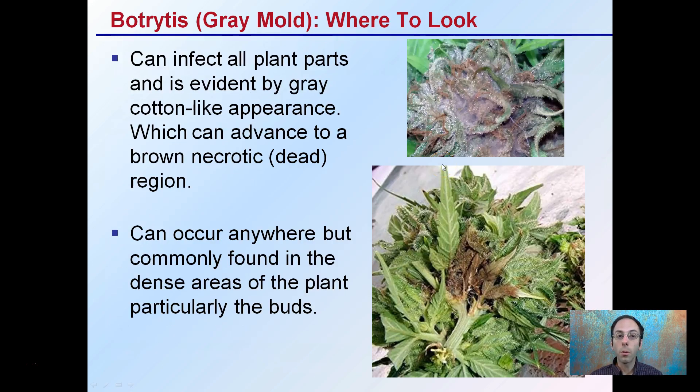Where to look? Well, it can affect all plant parts. It's evident by that gray cotton-like appearance, along with brown necrotic — dead — regions, which we see clearly evident here. While it can occur anywhere, it's commonly found in dense areas of the plant, particularly the buds, because it's protected there and needs moisture content to thrive. So looking at those protected, higher-moisture areas is where it will first appear and where you should inspect first.